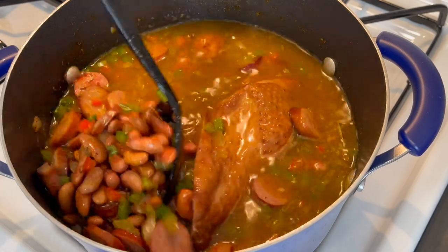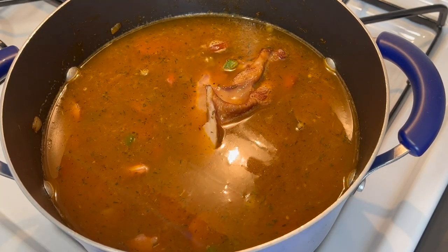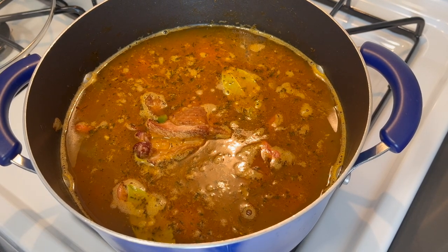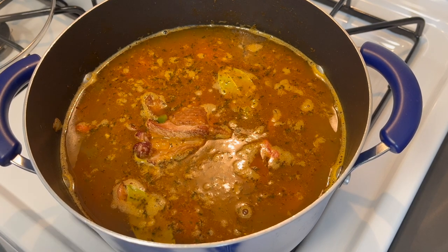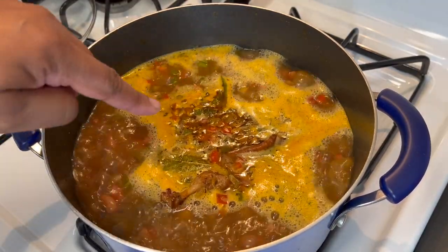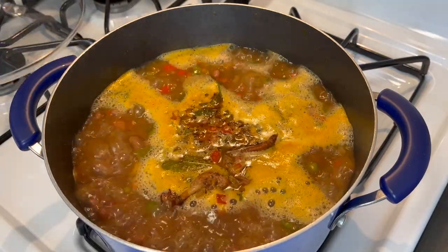Get that smoked meat buried in there and let all these flavors come together — trust me, you're not going to go wrong with this recipe. Once you've got everything added, raise your flame a little bit to bring this to a boil to marry the flavors together, then reduce the flame so it can simmer for the next hour. I tasted the liquid for the beans and it tastes amazing — we might not need to add anything later on.